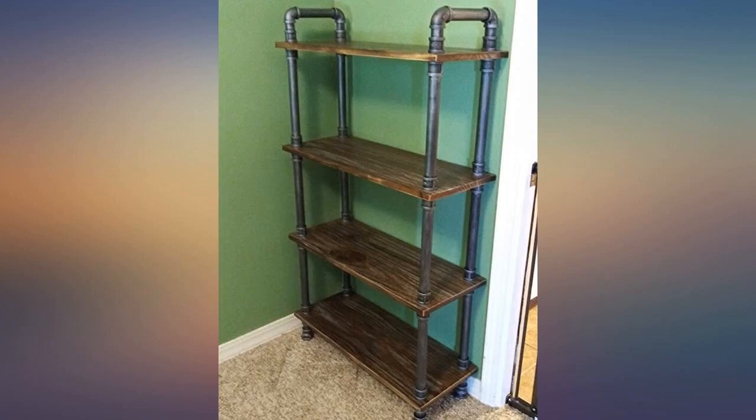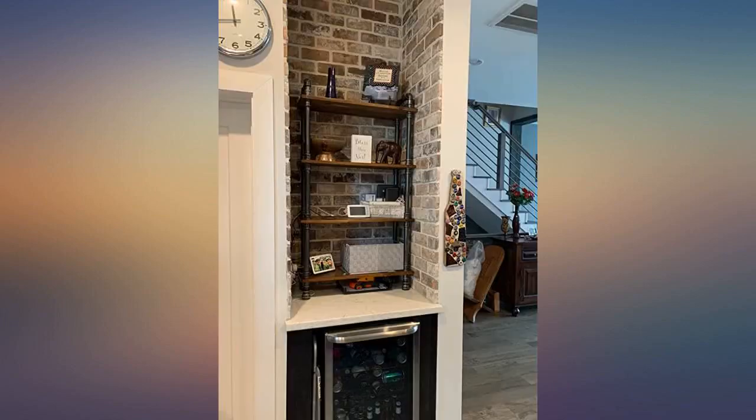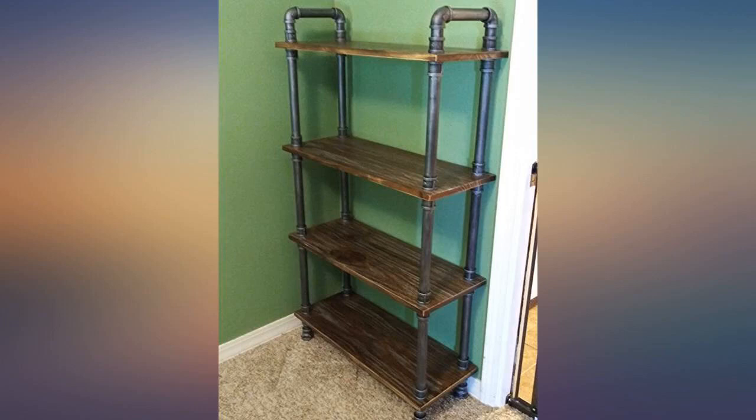The shelves let off a slight wood odor, but that dissipated quickly. Read the directions carefully and start assembling from the top down — I learned that the hard way. Overall, I am very happy I bought these shelves.